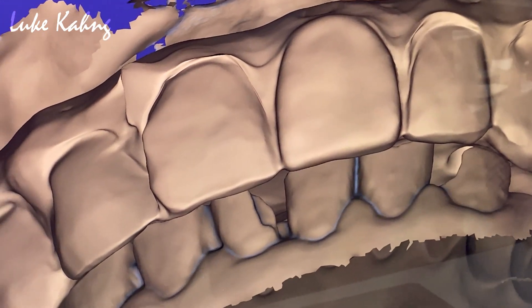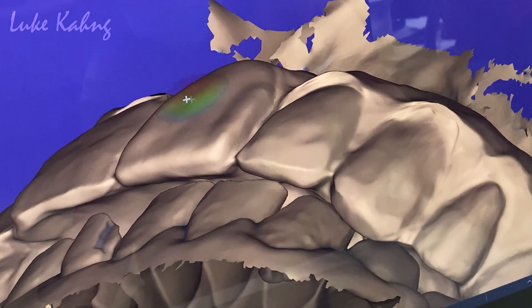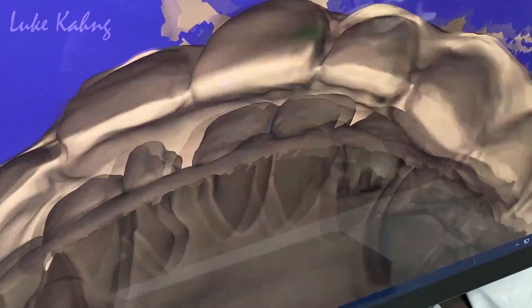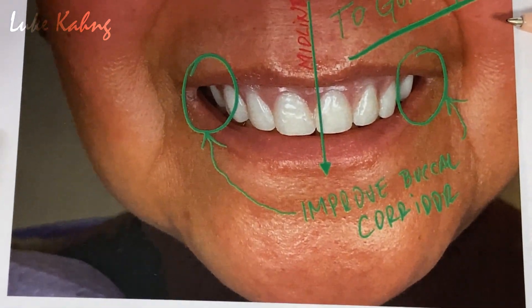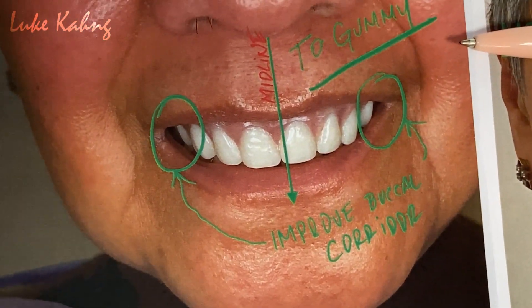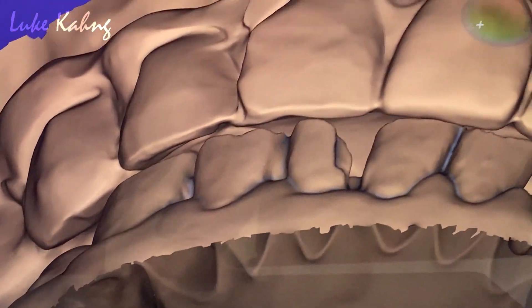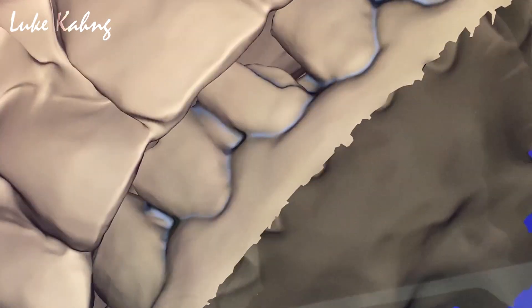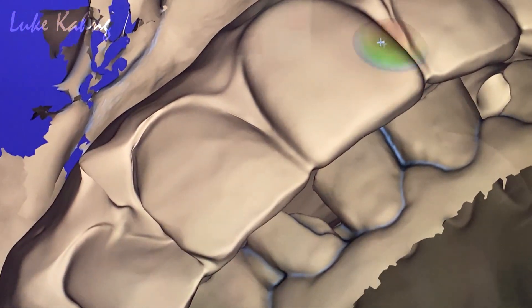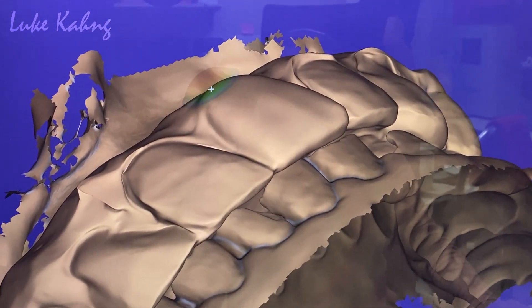Then we keep the other side and match it up. This is a PMMA. You can change it — we eliminate the gummy smile. This is another second process before we start.